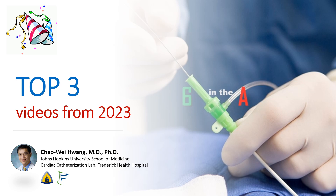Hi, I'm Xiaowei Huang from the Johns Hopkins University School of Medicine and the Frederick Health Hospital. Today, we're going to do a countdown of the top three most viewed videos from 2023. I've included links to the videos in the comment section below.